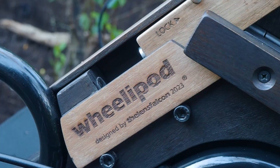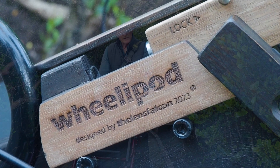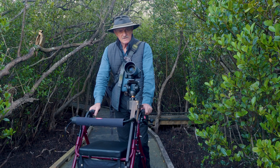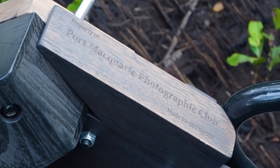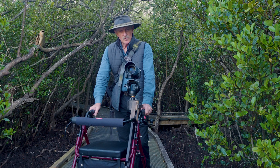I designed the wheelie pod to help Robin get out in the outdoors and enjoy her love of creative photography in places that have wheelchair or walking frame access, such as here at Koolanbung Reserve in the heart of Port Macquarie.